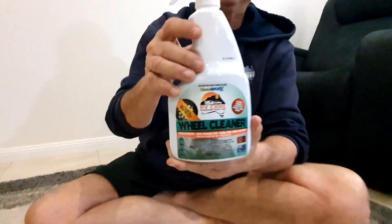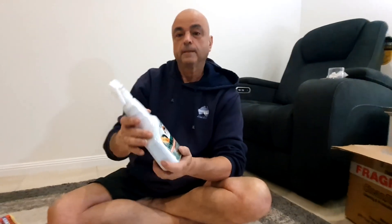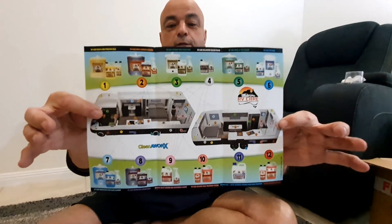And your wheel cleaner. Concentrate cuts through dirt, grime, mud, brake pad dust. Spray on, allow soak time. Suitable for all wheels - chrome, alloy, paint, clear coat. And it's non-acid. You can also use it in a foam cannon - just don't let it dry on your car.